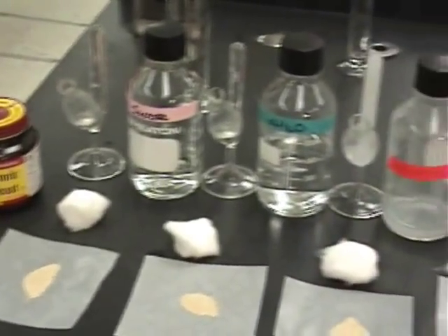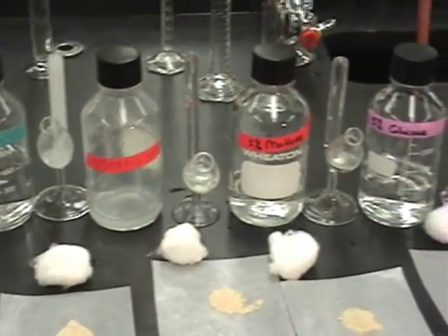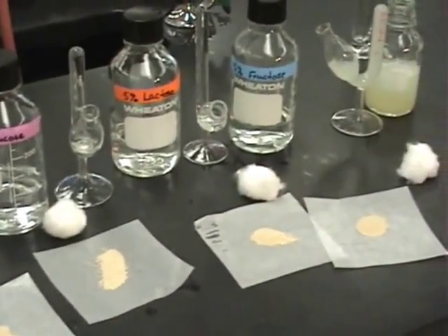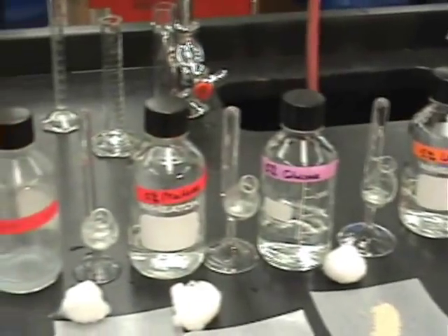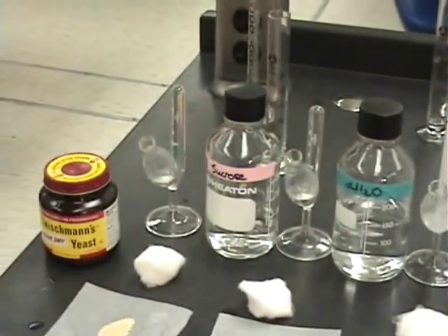The Smith fermentation tubes are calibrated so you can see the volumes. We have different solutions set up and ready to go from your lab packet: protein, fructose, lactose, glucose, maltose, starch, still water, and sucrose.